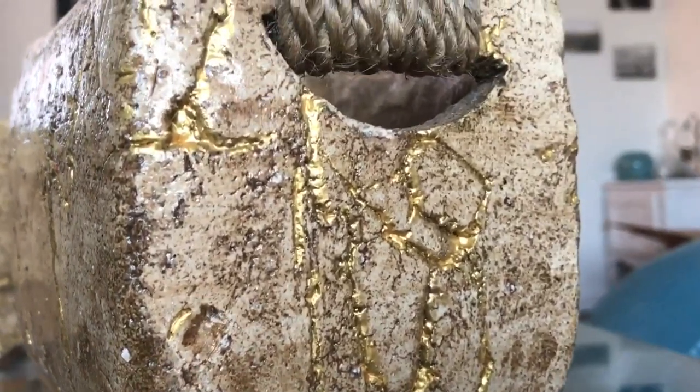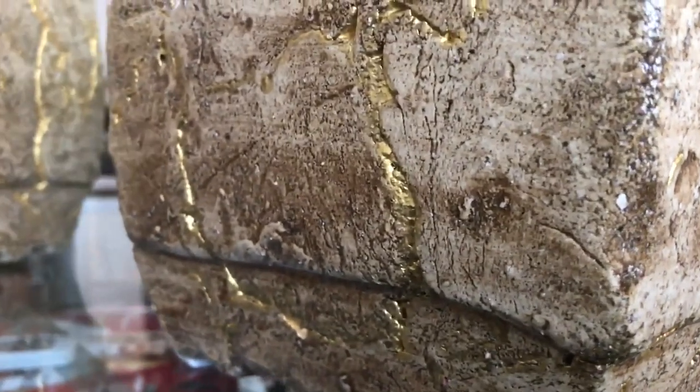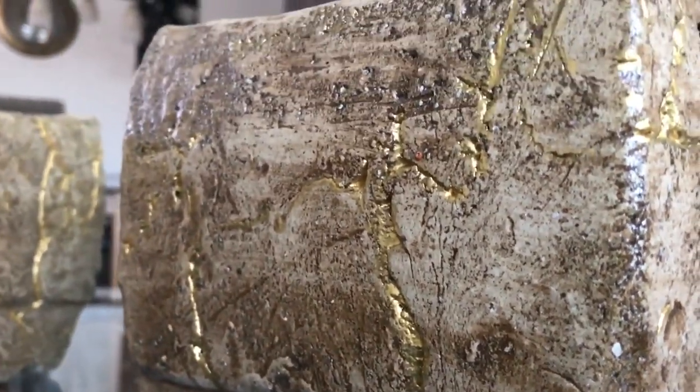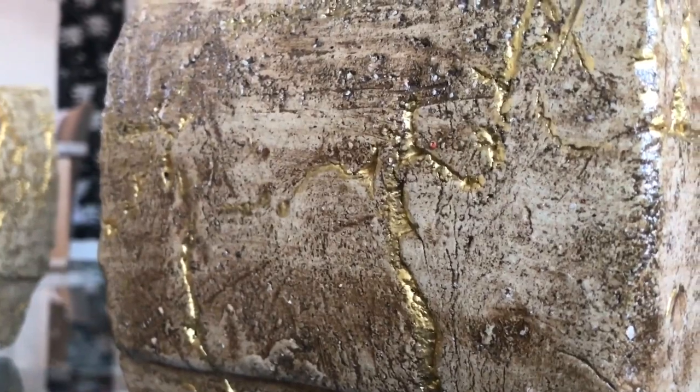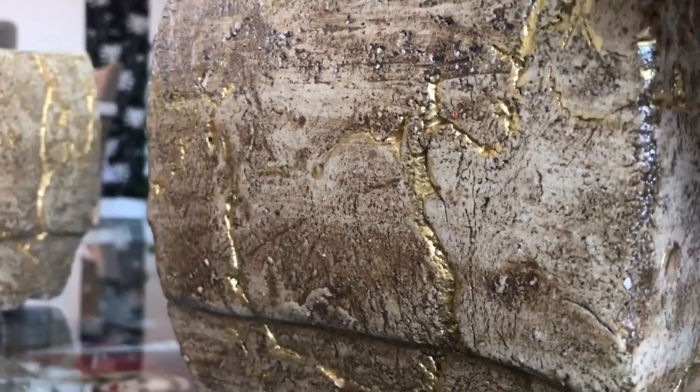Look at that! Look at the details of this stone vase, guys. I fell so in love the first time I saw it — and it's the real deal, so I took it right away.